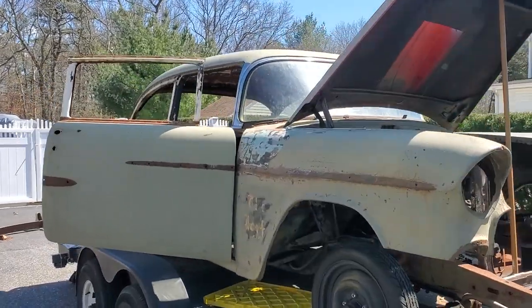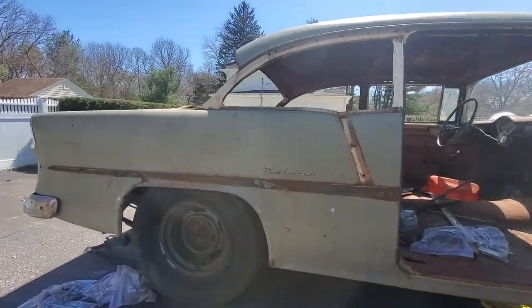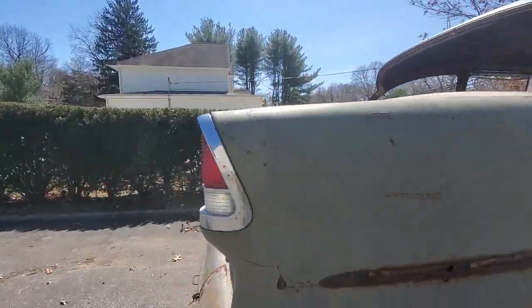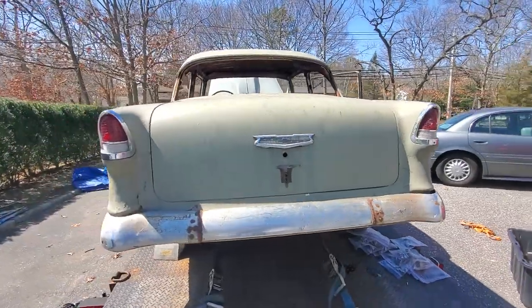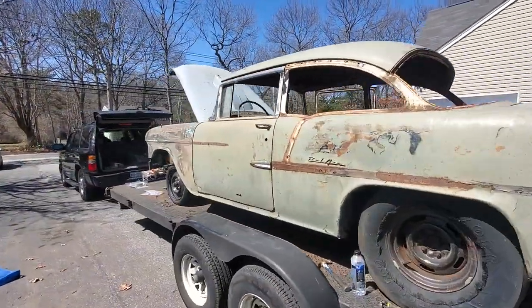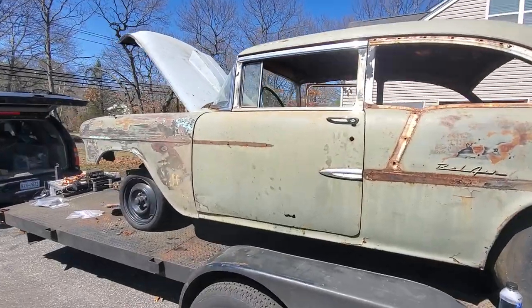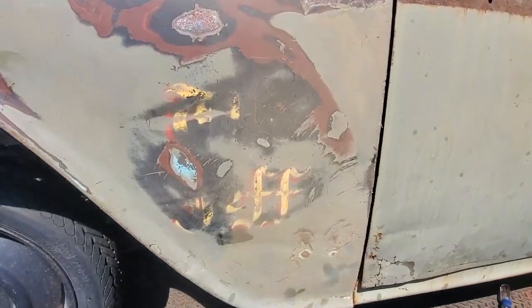We've hung the fenders and doors, rear bumper, rear lights, rear emblem, rear deck lid — driver's side door, driver's side fender. There it is guys, 'the Jeff.'